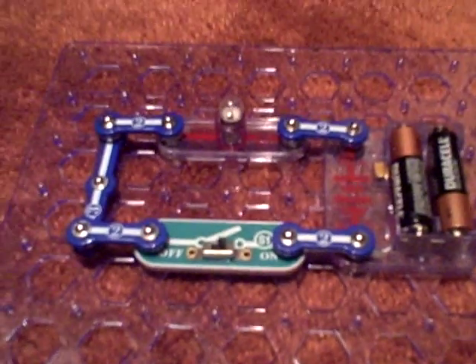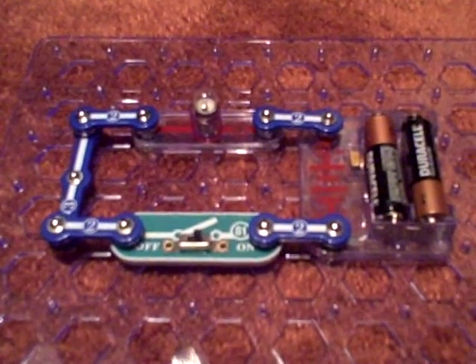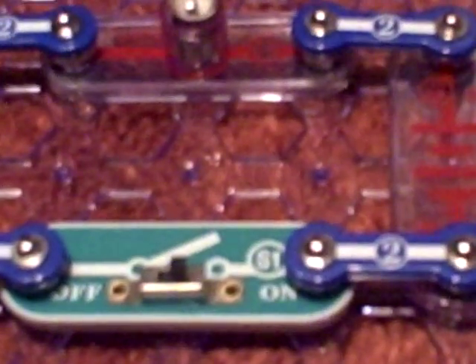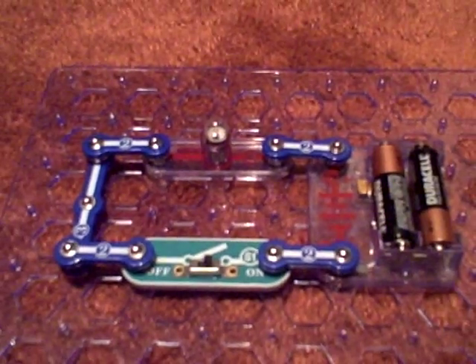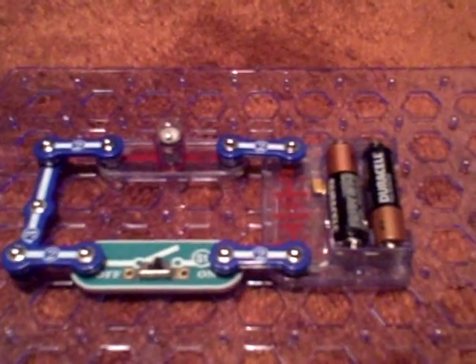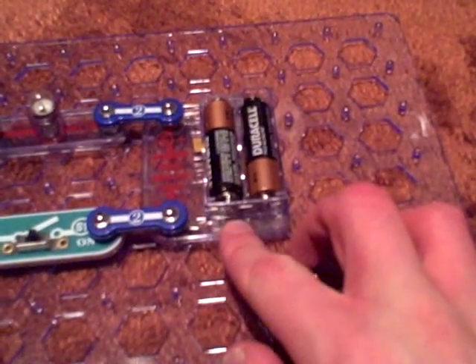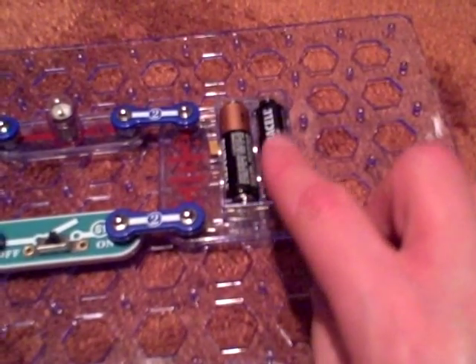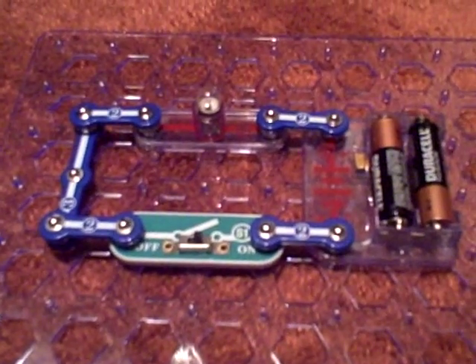Right now I'll zoom in so that you can see all the pieces and stuff. As you can see, there's a light bulb there, and we connected those blue pieces to that green switch right there. It also came with a battery pack — we put two double-A batteries in that battery pack.